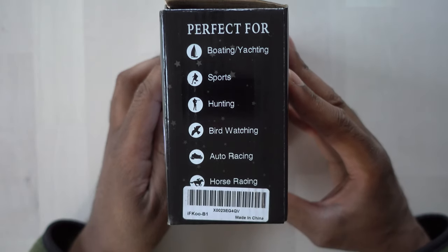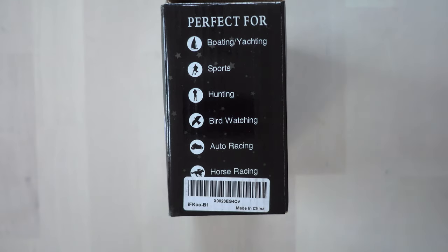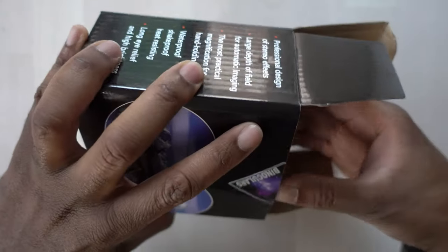On this side it says perfect for boating, yachting, sports, hunting, bird-watching, auto racing, and horse racing. Let's go ahead and get in here and take a look and see what we have in the box.